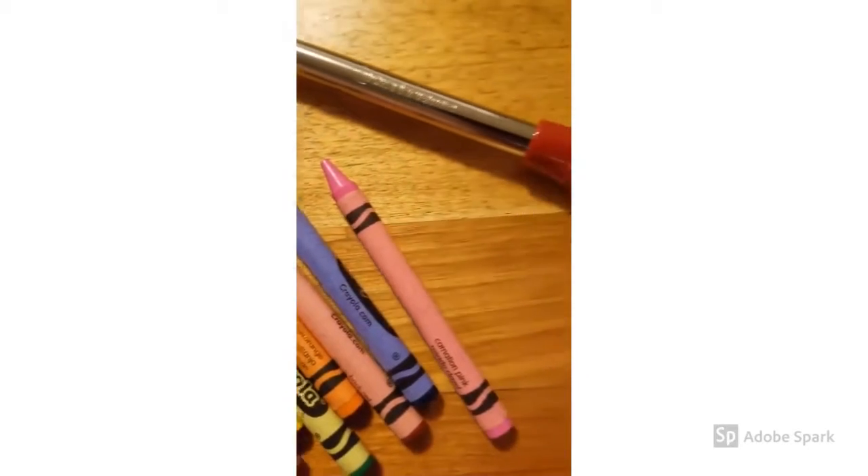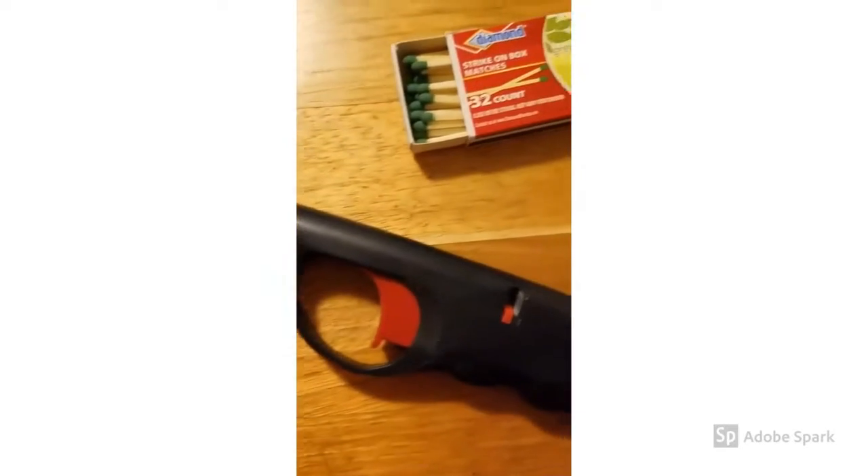It's called waterproofing matches, and to do that I'm gonna be using some things that you normally find around your house — like crayons, a lighter, and matches.